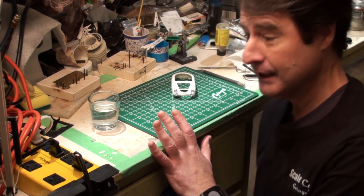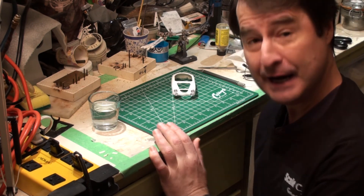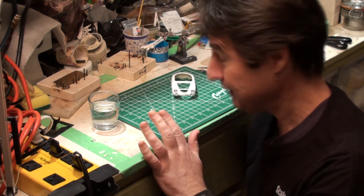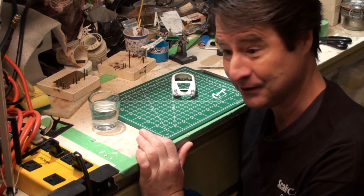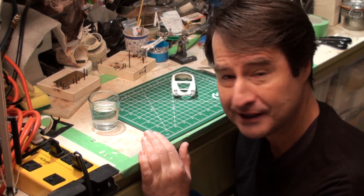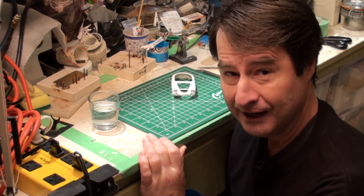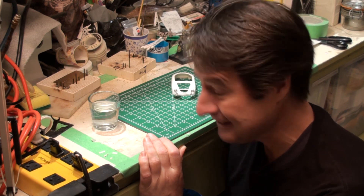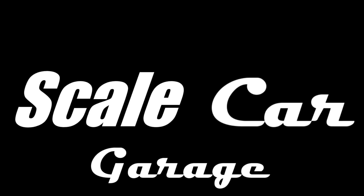We have some more decals to do, and I thought maybe we'd split it into another episode. Still more things to do! Thank you so much for being with me here through this wonderful build. This car is just lovely — I think it's going to look just great. Thanks again for all the wonderful comments and great support, and I really appreciate everyone who subscribed. Thank you for being with me here at Scale Car Garage. I hope you enjoyed watching — if you did, please leave a comment, like, and subscribe.